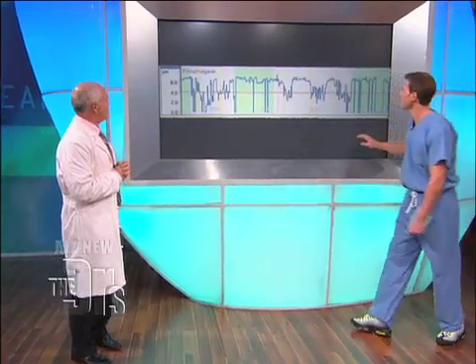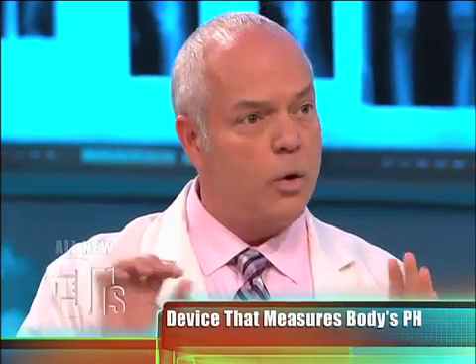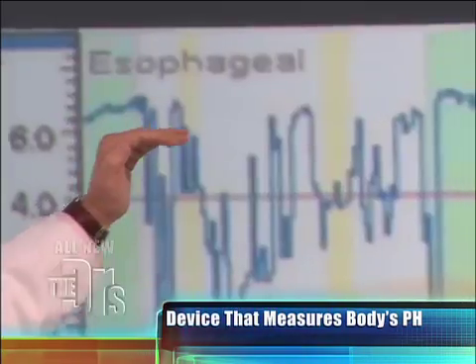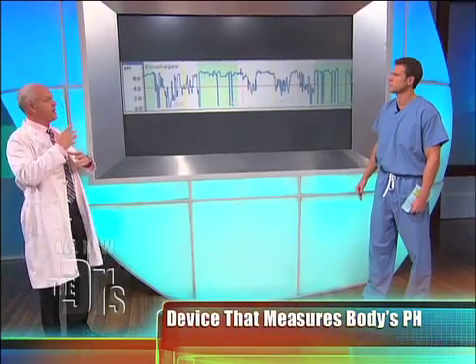So let's talk about the readings here. This is a reading of what's happening 24-7. In the meantime, you're also writing down what is happening during those two days. Here is the normal pH at four. Notice these spikes — those are the bursts, those are the volcano bursts of acid coming up.